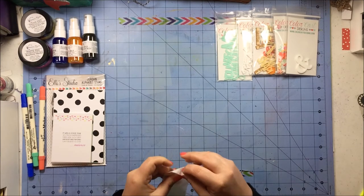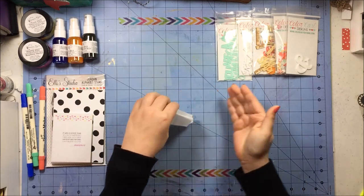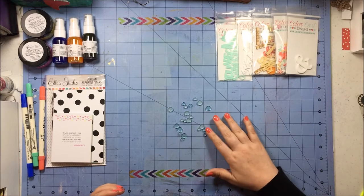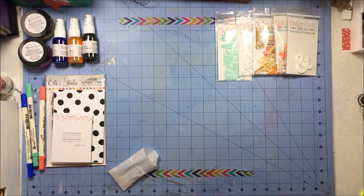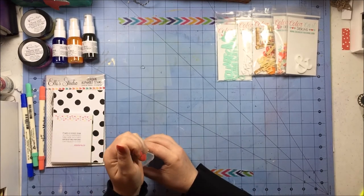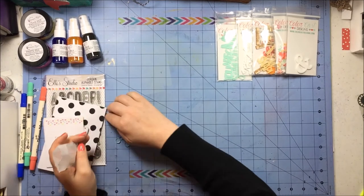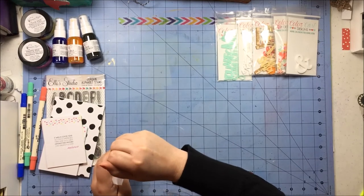Next I got a bunch of embellishments. Funnily enough I actually got some acrylic pieces — these are a mix of clear and frosted dots in an aqua color. It's actually almost the same color as my mat so I don't know how well this is filming, but they're very, very pretty. I can see them being used on a layout.